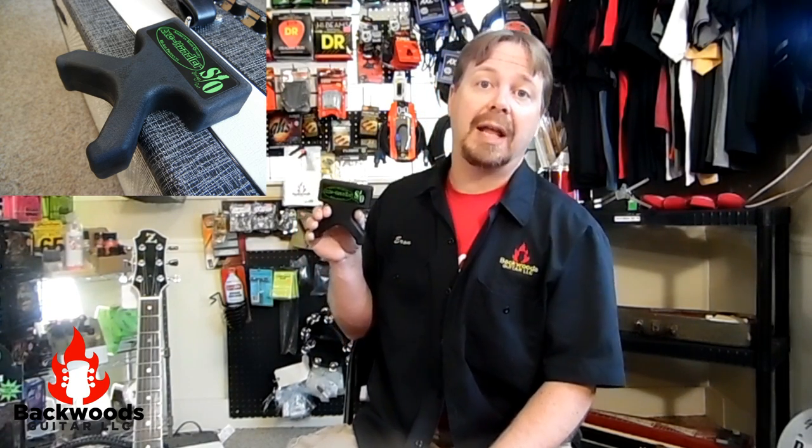Hey everybody, this is Aaron with Backwoods Guitar. We're here today to take a look at the Axe Handler by Reaxe. What it is, is a portable guitar stand that's designed to go on top of your amp, end table, or anywhere else that you might need a guitar stand. It solves a lot of great problems for us guitar players.